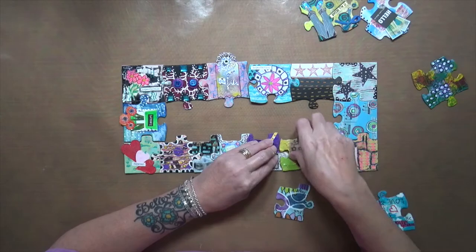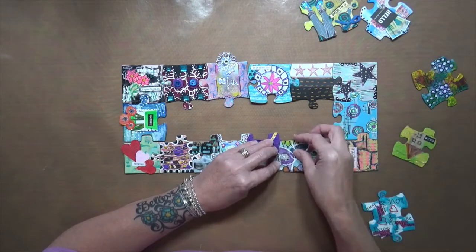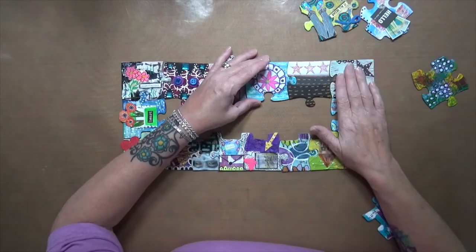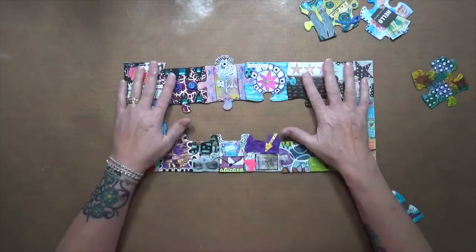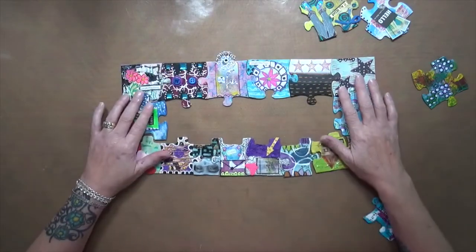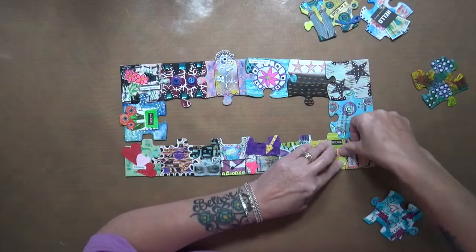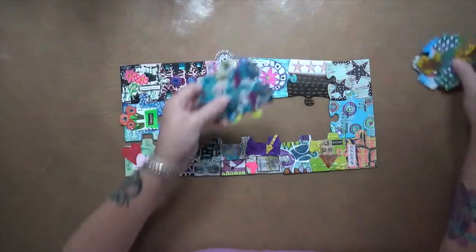And then this one goes here maybe — no. This one goes here. This goes here and this goes there. Wow, this is definitely not easy to put together — like I said, there's so much material on these that they're not going to stick together perfectly because of all the paper and glue and whatever. Now we have these three or these four.